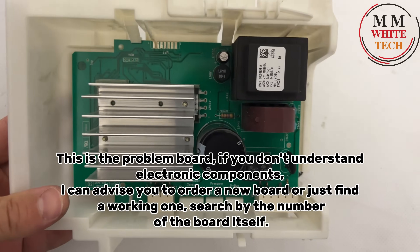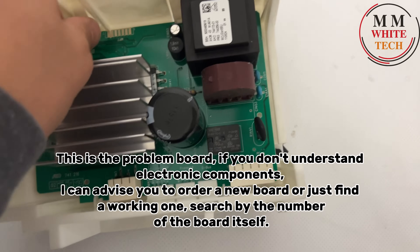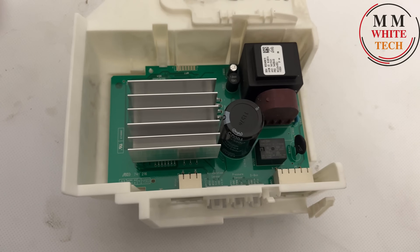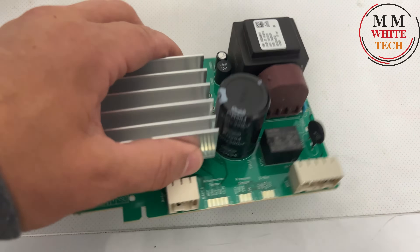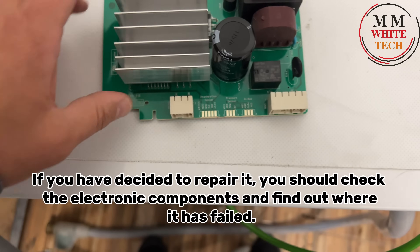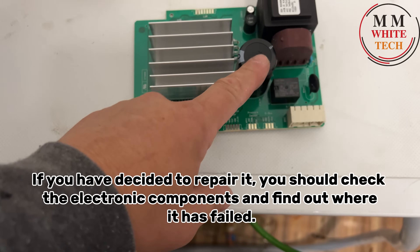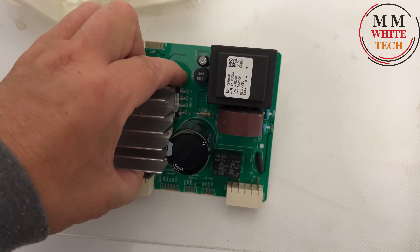This is the problem board. If you don't understand electronic components, I advise you to order a new board, or find a working one — search by the number of the board itself. If you have decided to repair it, you should check the electronic components and find out where it has failed.